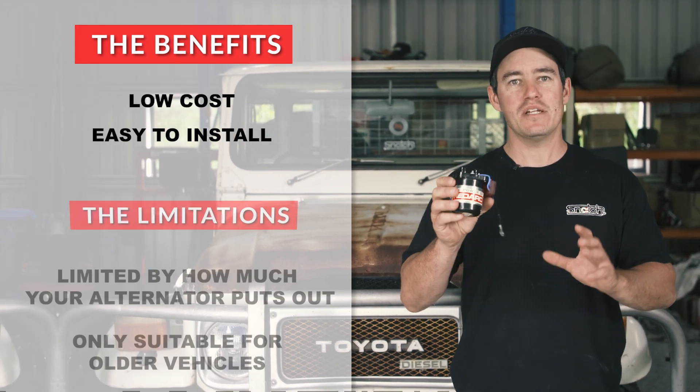This right here is a DC-DC charger. There's a fair bit of history about this particular one because it came out of the original Dirty 30 and it's probably done about 400,000 Ks off-road. The main difference between this and an isolator is that it actually controls the voltage and current going into your batteries. As mentioned earlier, batteries have a maximum current and voltage that they can handle. However, charging a battery is much more complicated than just jamming as much power into it as quick as it can handle. What this DC-DC charger does that an isolator can't is charge your batteries in stages.